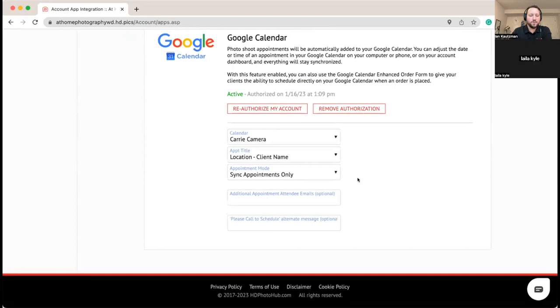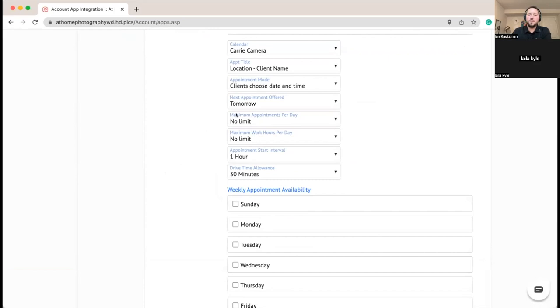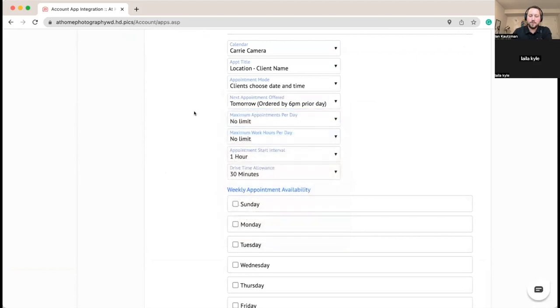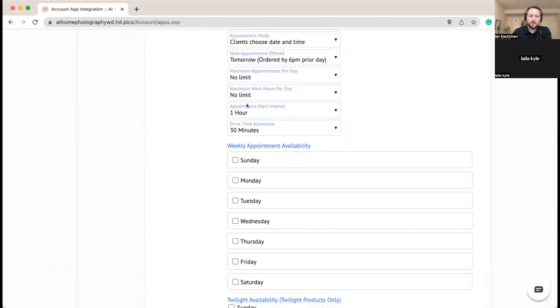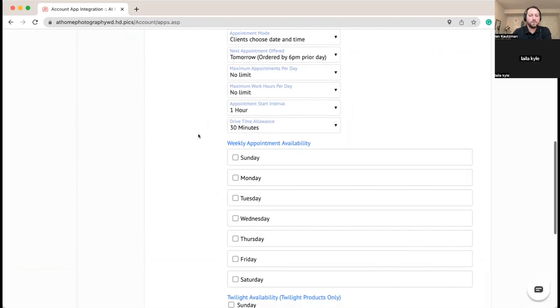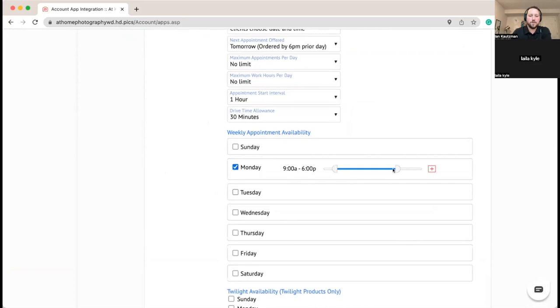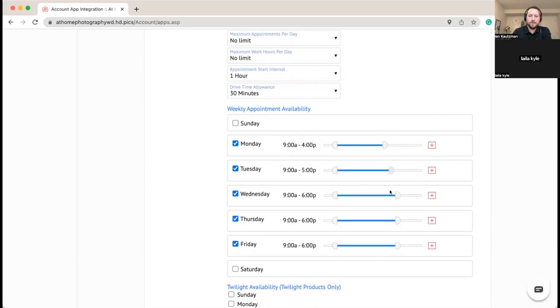Here we've got a couple different modes. You can just have appointments sync, or have clients choose a day but not the actual time. In this case we're taking full advantage of smart scheduling — clients choose day and time. For the next appointment offered, anytime they order before 6 p.m. we'll allow them to order for the next day. We don't need any limits for Carrie, and we want her start interval to be one hour. We'll set her shooting hours from nine to four for winter.